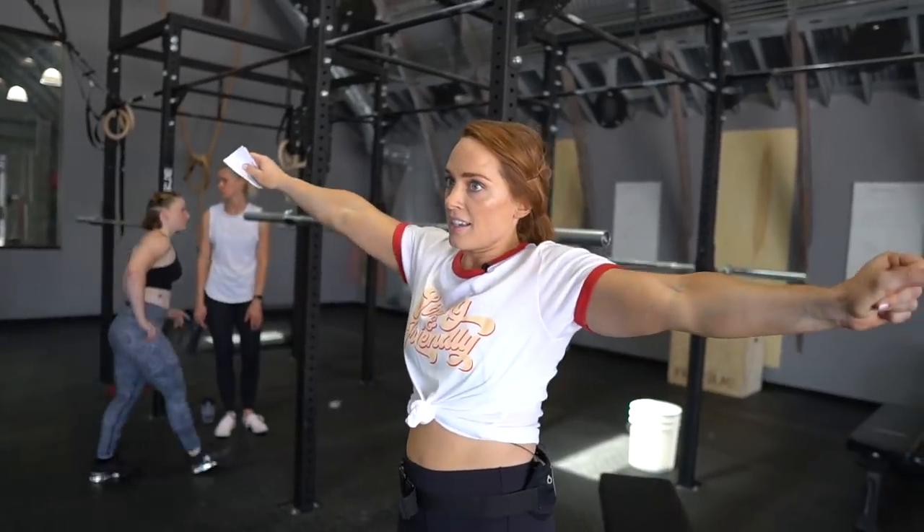Thank you guys so much for watching this bench warm-up. I hope you found something useful or helpful — if you did, be sure to give this video a like. I also have a deadlift warm-up if you want to see a specific lift warm-up like this, and be sure to check out the squat one if you haven't already. That's all for me — I'll see you guys in the next one.